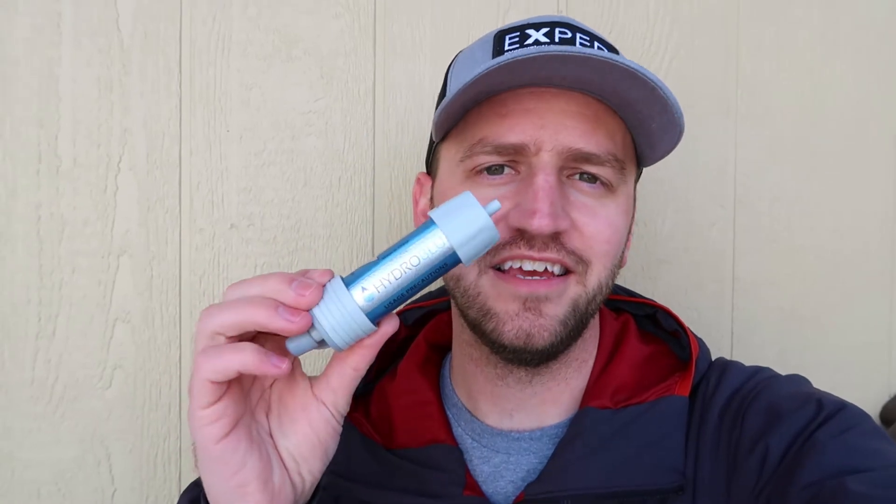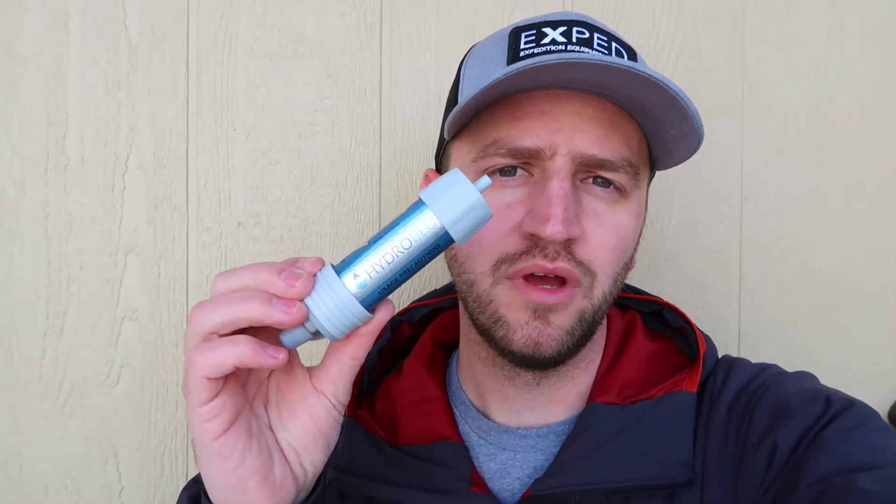What's going on guys, Devin here with Backcountry Exposure. Today is an experiment day — this is all for science. We're gonna be taking the Versaflow from HydraBlue, a hollow fiber filter very similar to the Sawyer Mini, and we are going to basically torture test this filter.